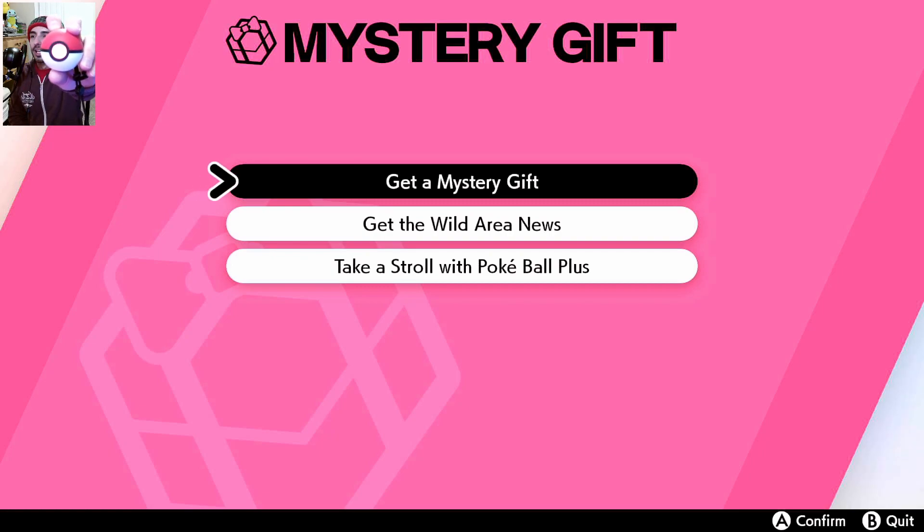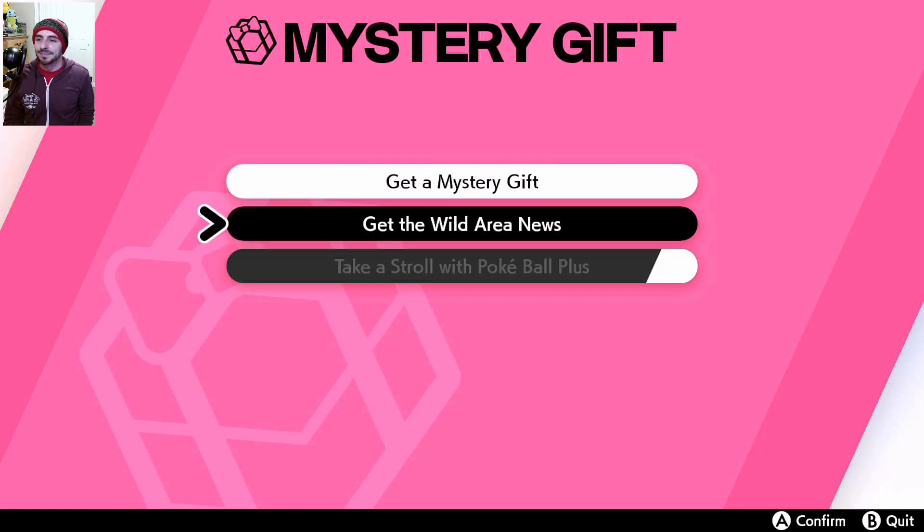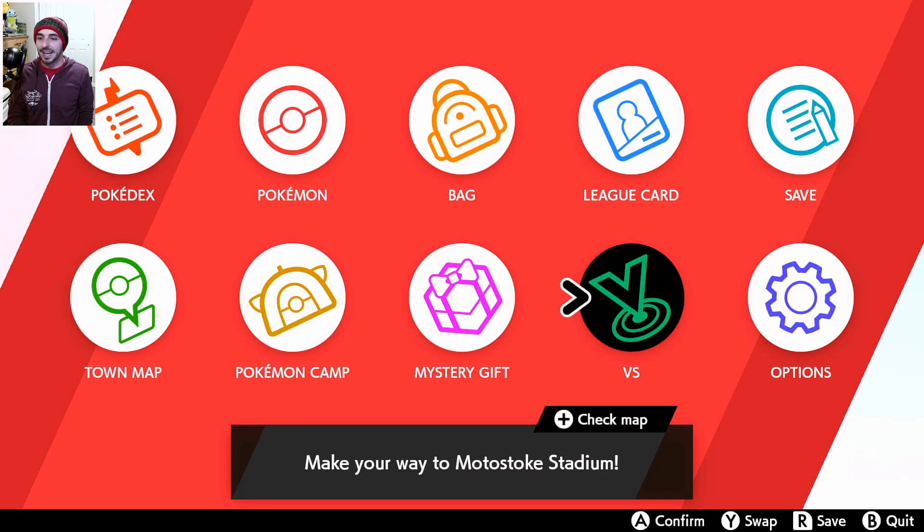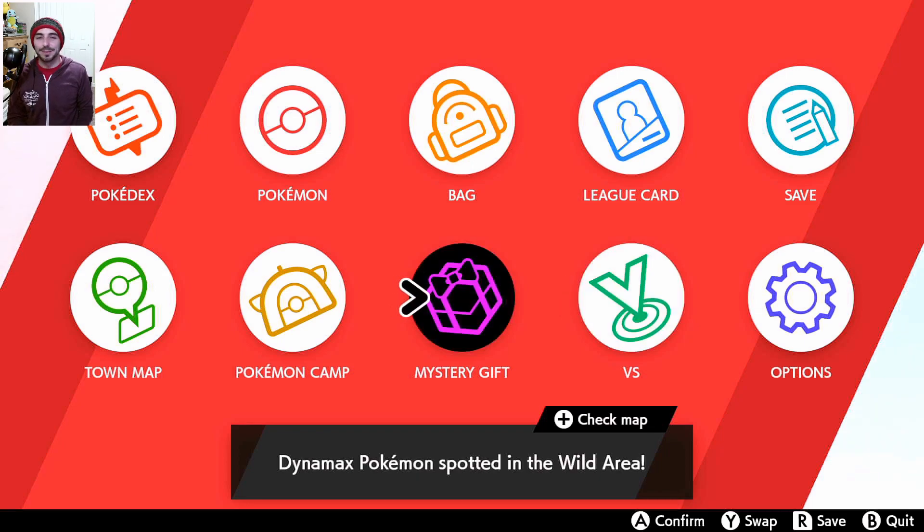I couldn't get that to focus, sorry — my lighting, I can't figure out my lighting. So anyway, there you go. You press and hold, and at one point I'm going to take my Yamper. Maybe at the end of the night I'll take Yamper with me. So that's how you do it — it's not under options, it's under Mystery Gift.